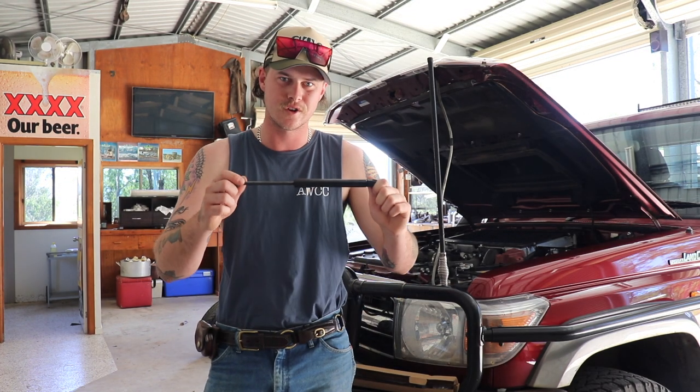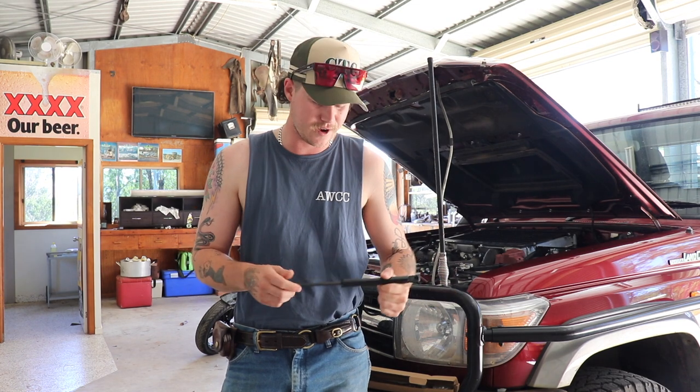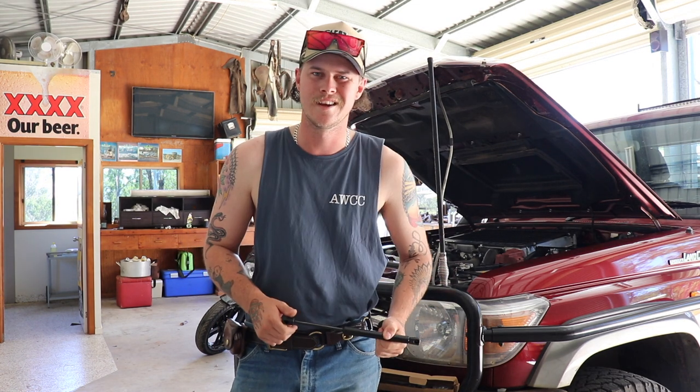G'day guys, welcome back to another video. So the struts finally arrived for the ute, for the bonnet. Today's video we're going to be chucking these in. Let's get into it.